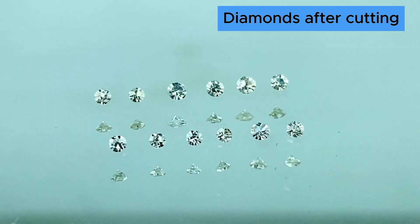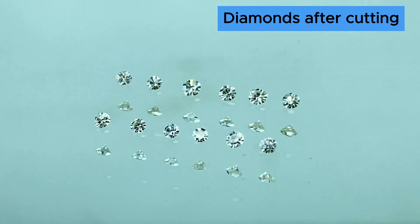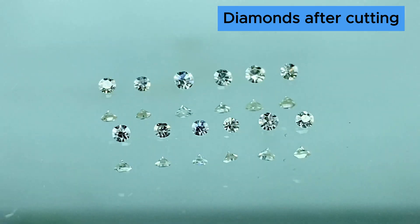And this is how the finished diamonds look like. They look gorgeous. Now wait till you see them after they are set into jewelry with the emeralds.